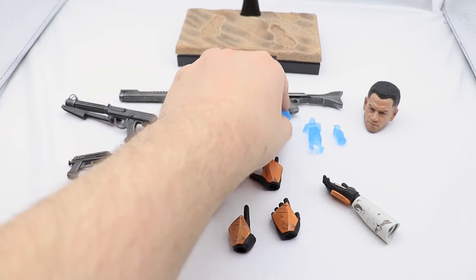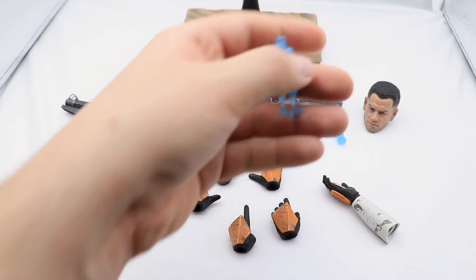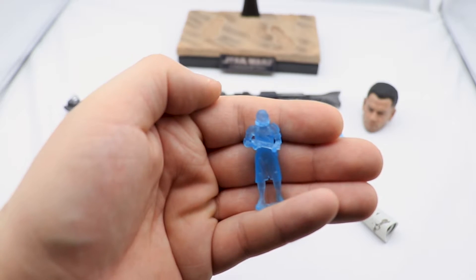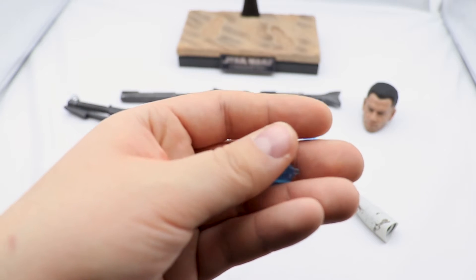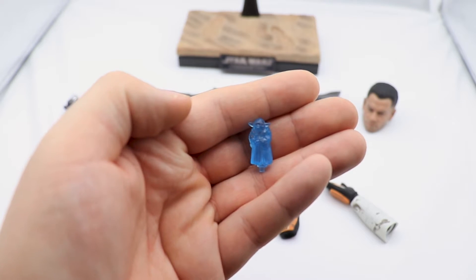We get Sidious, we get the airborne trooper, and we get Yoda — very small.